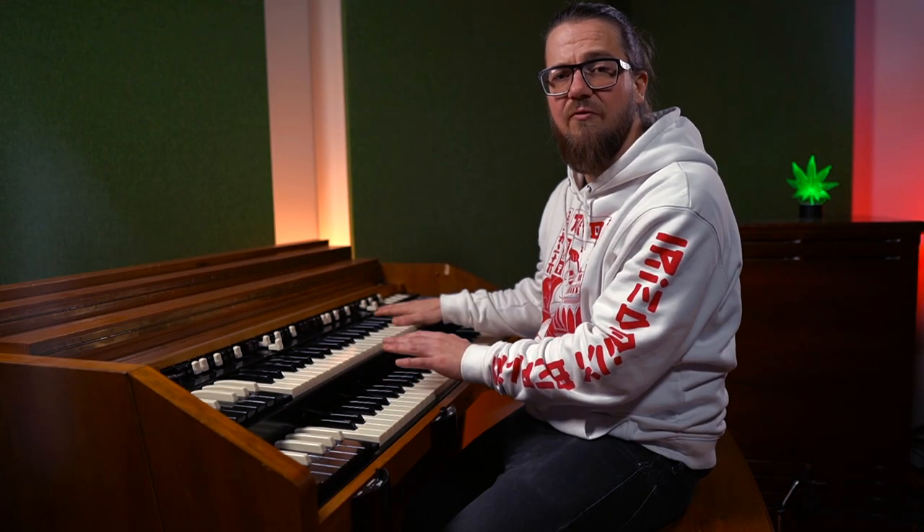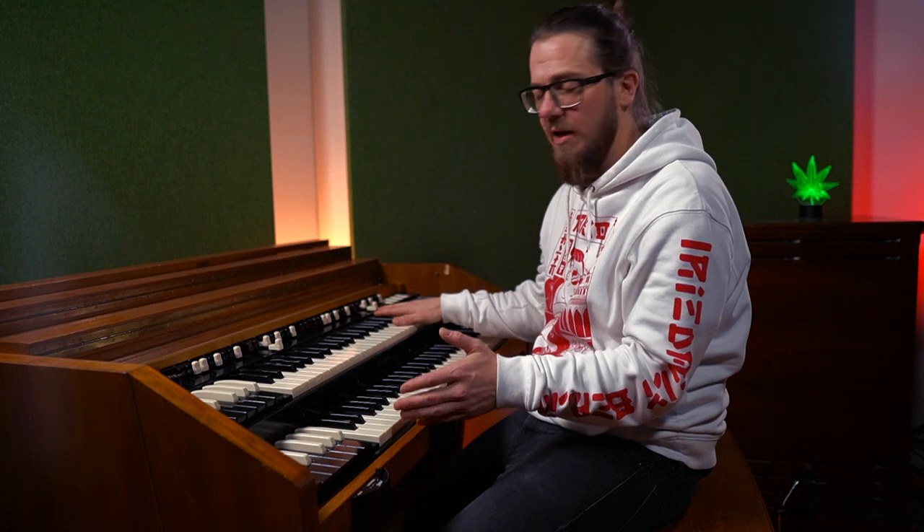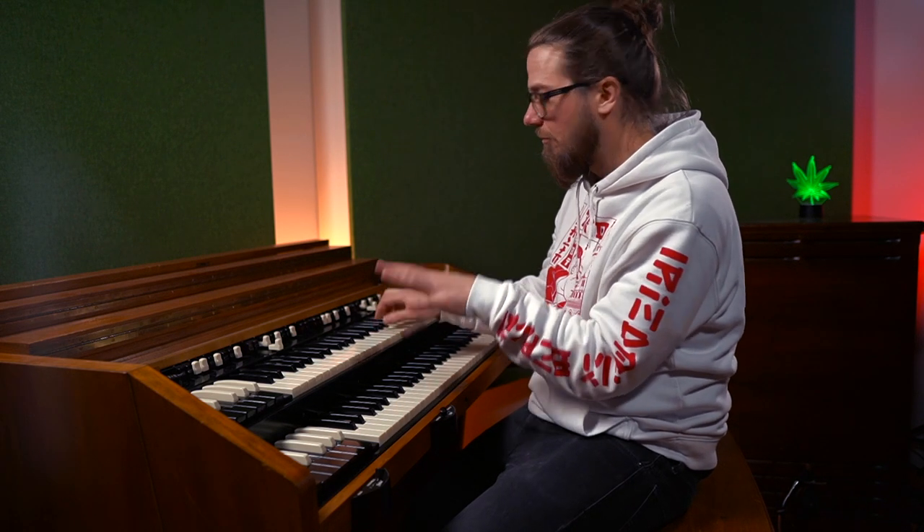I always play triads, never fourth chords with my left hand, because of the low frequencies down here. I also saw people bubbling like this — but to me, that just sounds muddy.